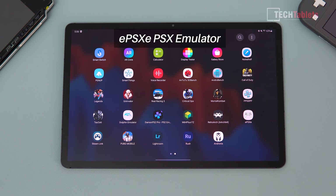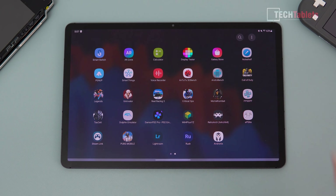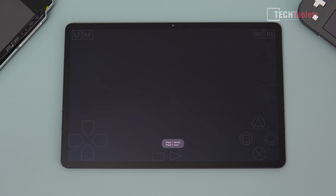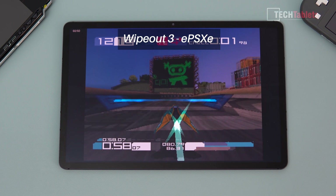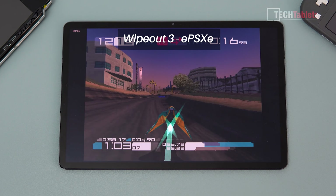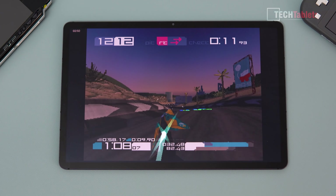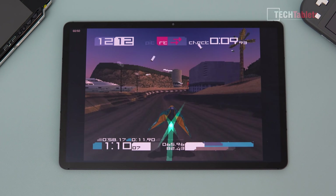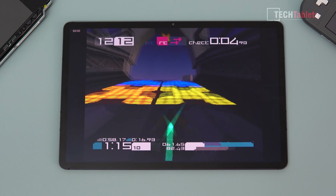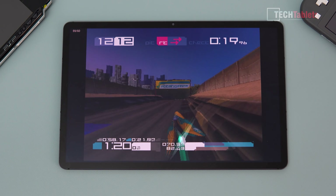Starting with the lightest — MAME would be even lighter and will play flawlessly, so instead testing ePSXe, the PlayStation emulator. With Wipeout, performance is very, very quick. My gameplay is terrible — I haven't played these games in so long. Even though the FPS counter reports 60 the whole time, there is a noticeable dip now and then where it seems to lag but isn't always being reported.